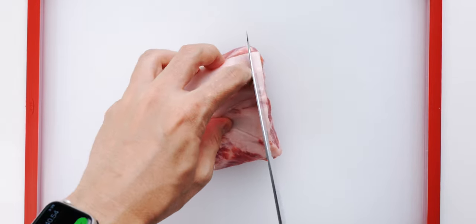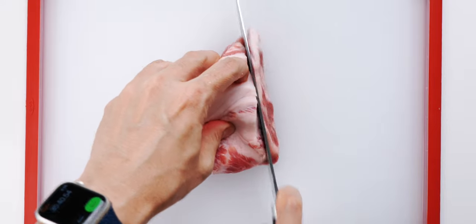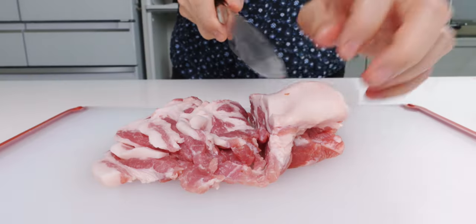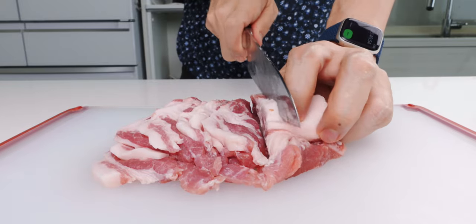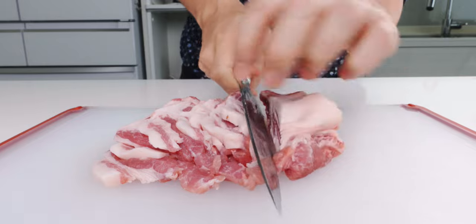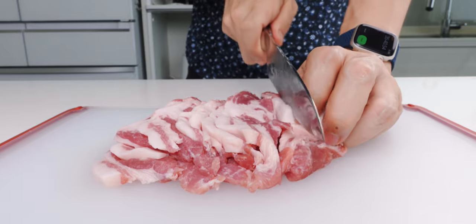For the pork shoulder, I'm going to slice it up into eighth inch thick slices. This has been sitting out for a while, which is why it's so soft, but ideally you want to use it straight out of the fridge, or even partially frozen so it's nice and firm.